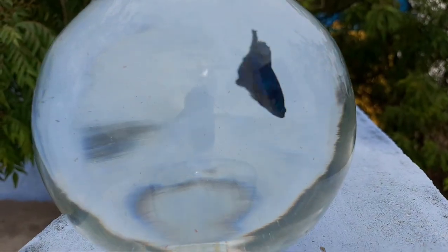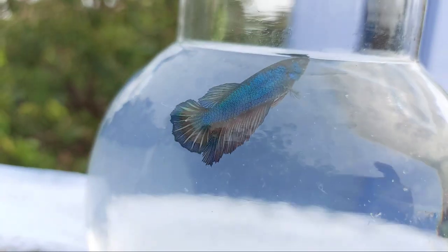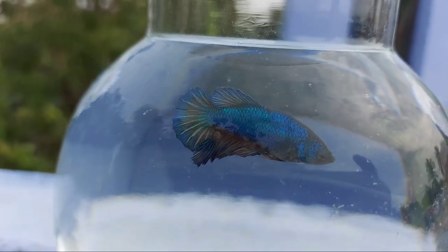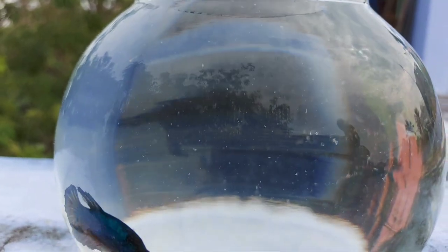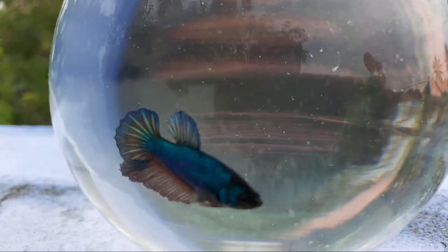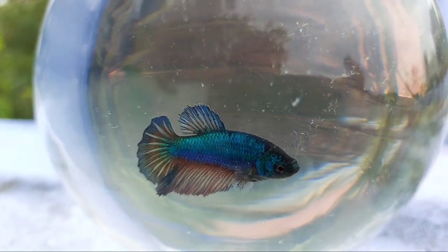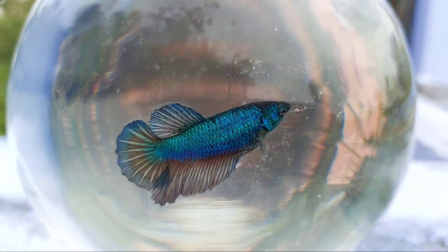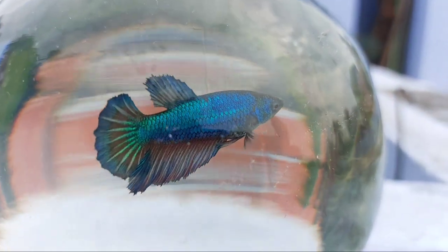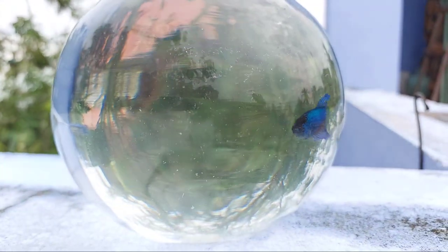Half Moon Plakat. How can we get the Plakat? The Plakat is mainly meant for fighting. What you want to do is misinterpret it — it is misidentified. There is a female, but it is not a female. It is a Half Moon Plakat.